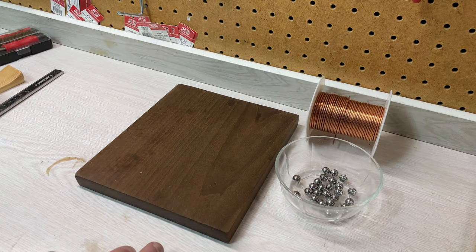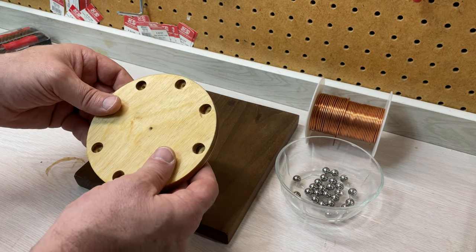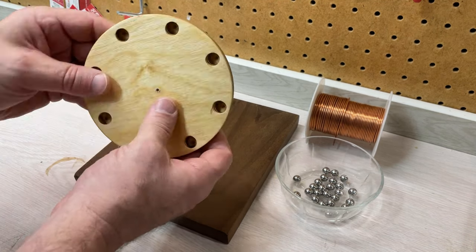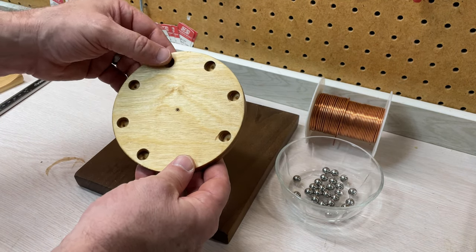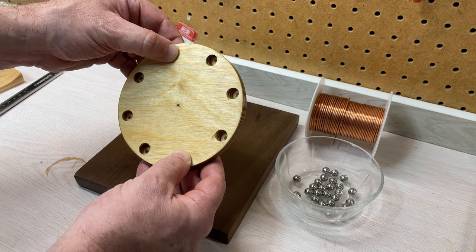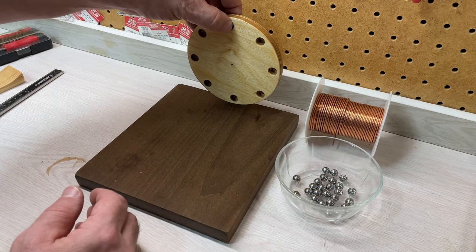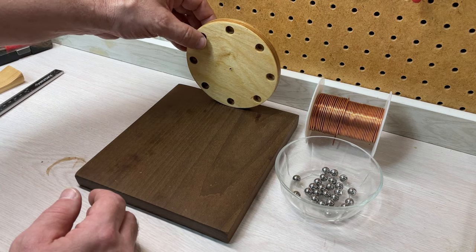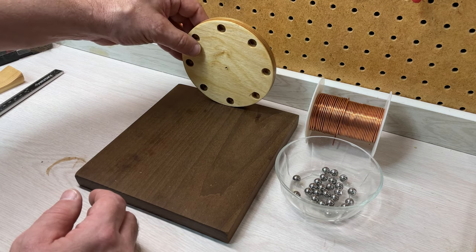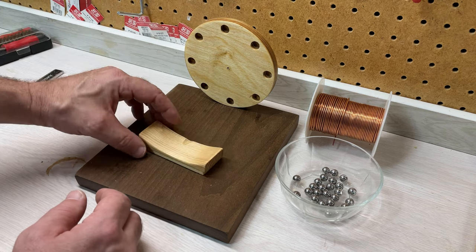The ball lift is going to be this five inch round piece of plywood that I've drilled holes around the perimeter at a 20 degree angle, so that they load at the bottom and then get dropped at the top onto the track.